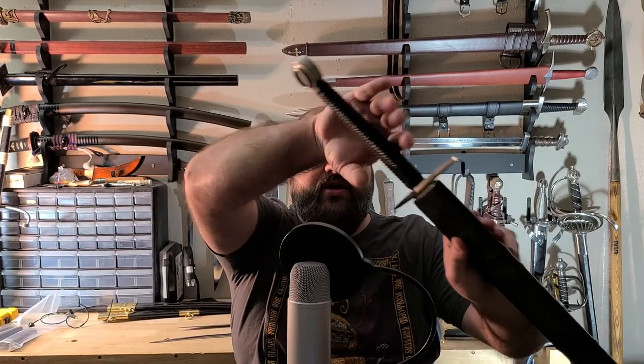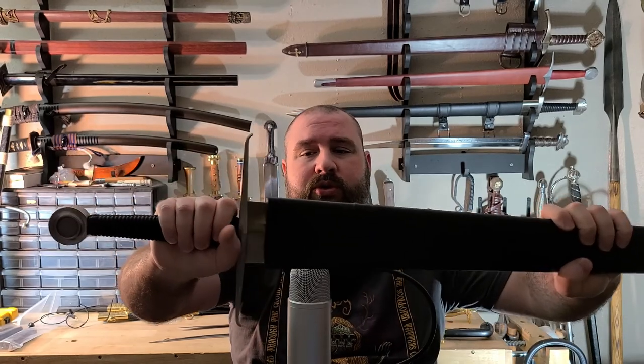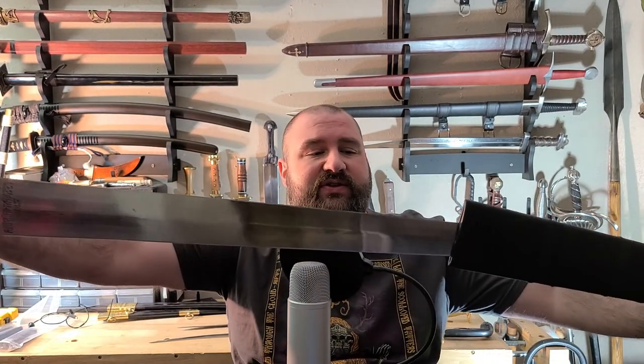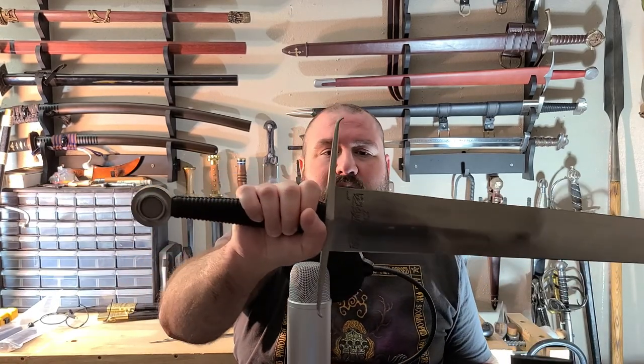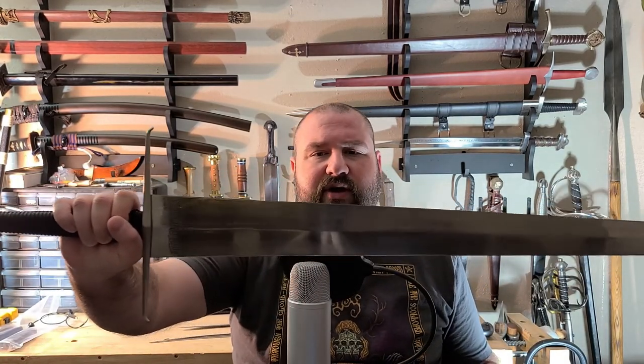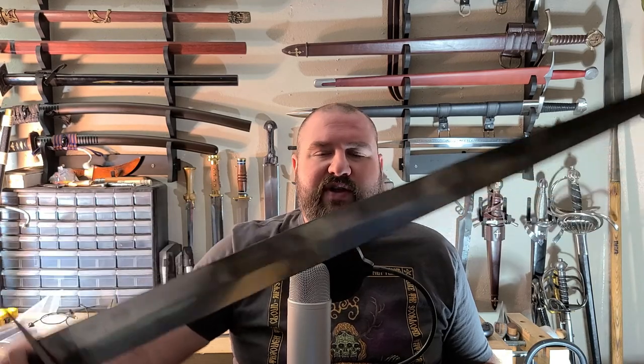Hey everybody, it's Jay. Today I wanted to talk about this Ronin Katana Model 3-2. This is based on the so-called Harriet Dean Sword. I'm going to qualify this by saying that I'm not a historian or a sword expert by any stretch of the imagination, so I'm half-remembering some facts here, and if you're interested in learning more about it, I encourage you to go do your own research.